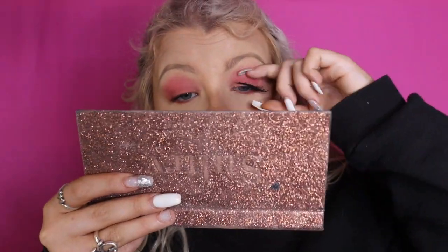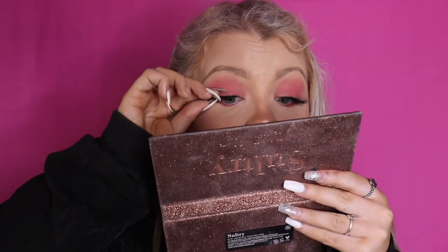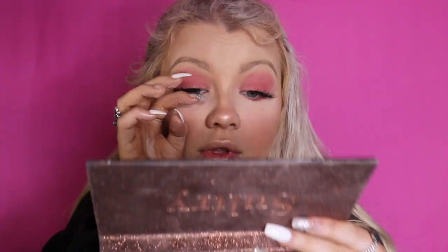My eyes are done — they're pretty basic, but it's okay. Now I'm going to do lashes. I just have these two lashes I got at the drugstore. I put some lash glue on them and put them on. While the lash glue is drying, I always put some mascara on first just so the lashes blend. Now that I'm done with my lashes, I'm going to put some mascara on my bottom lashes.